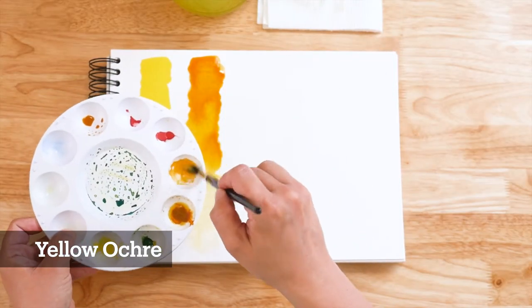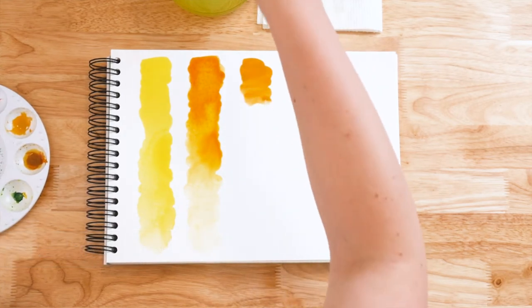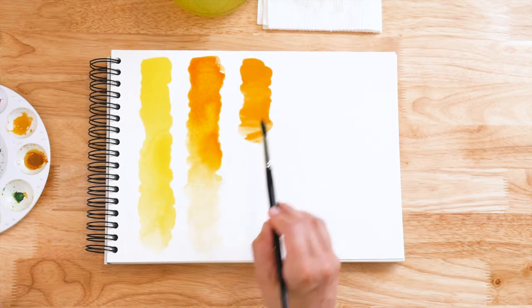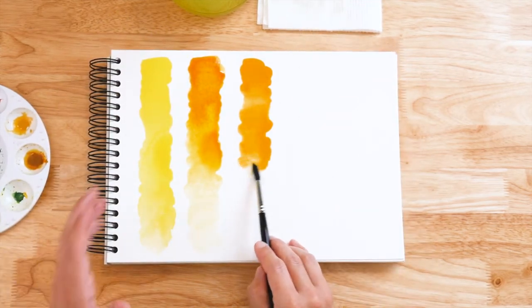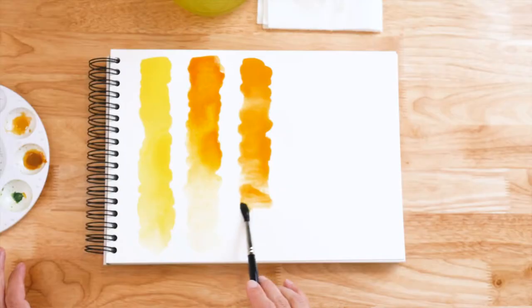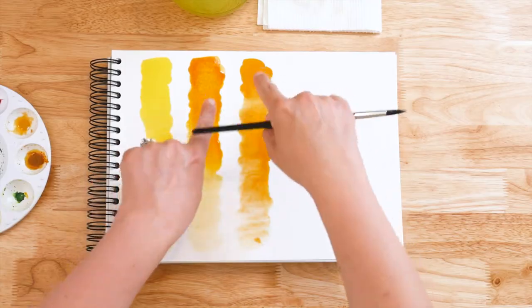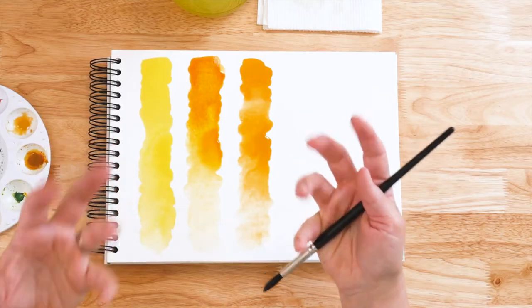Some of you might have a color called Yellow Ochre in your palette, and I wonder if you'll see the difference here. This is Yellow Ochre. I'm doing the same method — not agitating the brush as I go in the water, just kind of flicking a little bit of paint off and then getting more water into the brush. This is why cold pressed paper is really nice for watercolor — it just lets the paint hang out on the surface. It's thirsty so it takes it on and it doesn't crinkle up too much, so try to get yourself some of that.